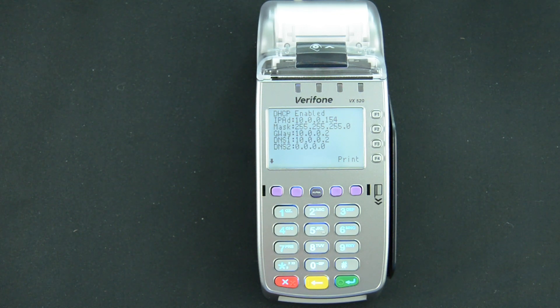This machine is set with a dynamic IP address, so it's using DHCP, and it's showing me the IP address information that it has obtained from our network.